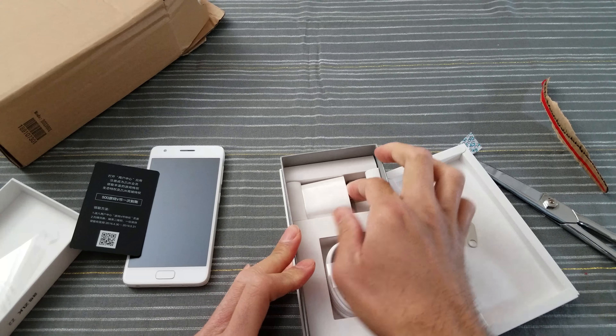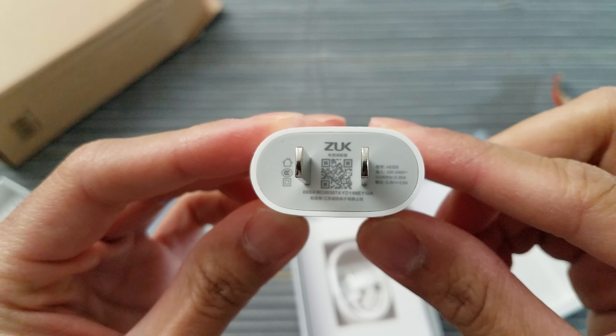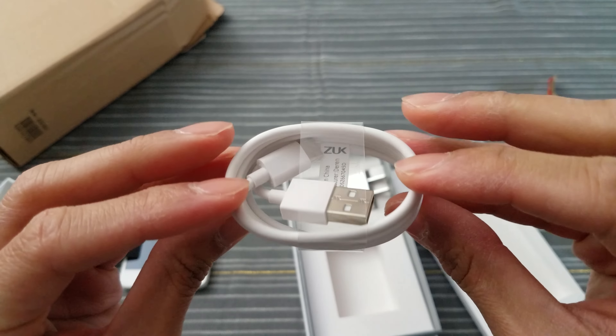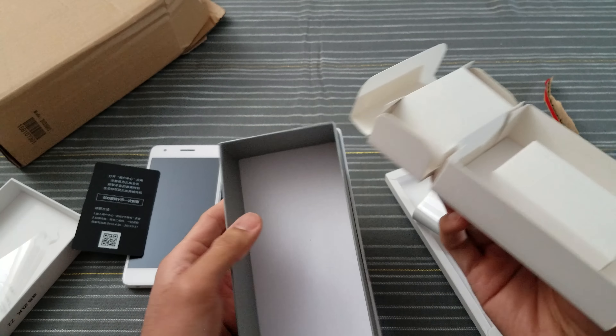The power brick — there you go. Don't know what that says, what the specs are — I'll read that later. And you get your cable. Very nice. I don't think there's anything else in this box. That's it.